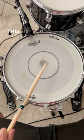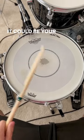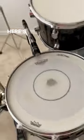My snare drum sounds choked. This sound is driving me crazy. It could be your snare wires are too tight. Here's a quick way to fix this.